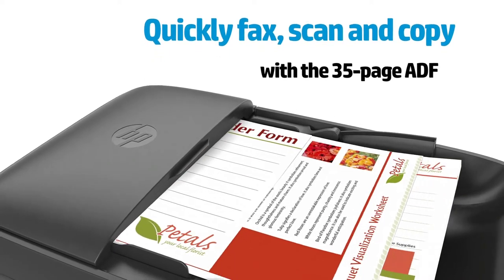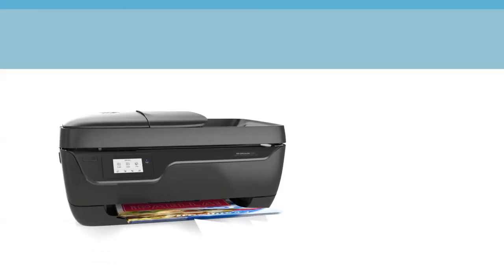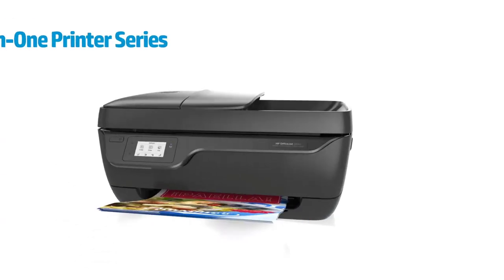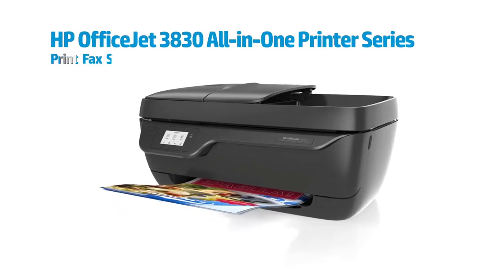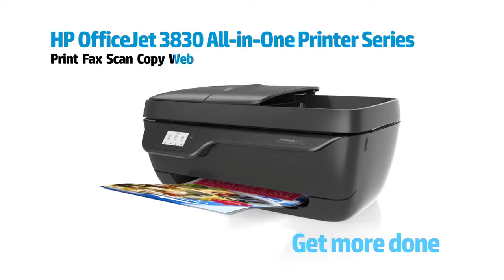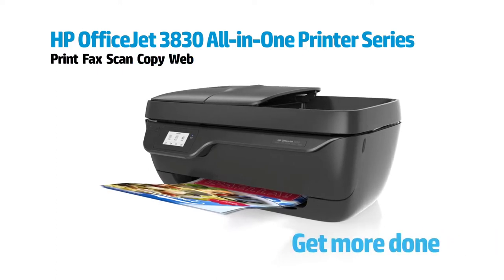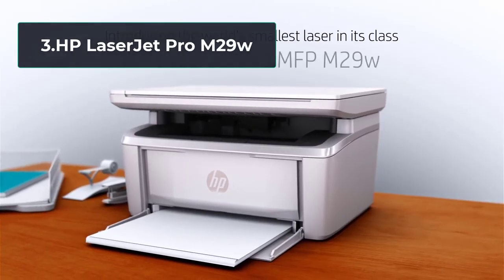Plus, HP OfficeJet 3830 troubleshooting is extremely easy. However, its only negative is that it doesn't support duplex printing, but that's not a big deal for people who print once in a while. But all things considered, HP OfficeJet 3830 is a worthy purchase if you need a versatile, cheap, and dependable printer for infrequent use.